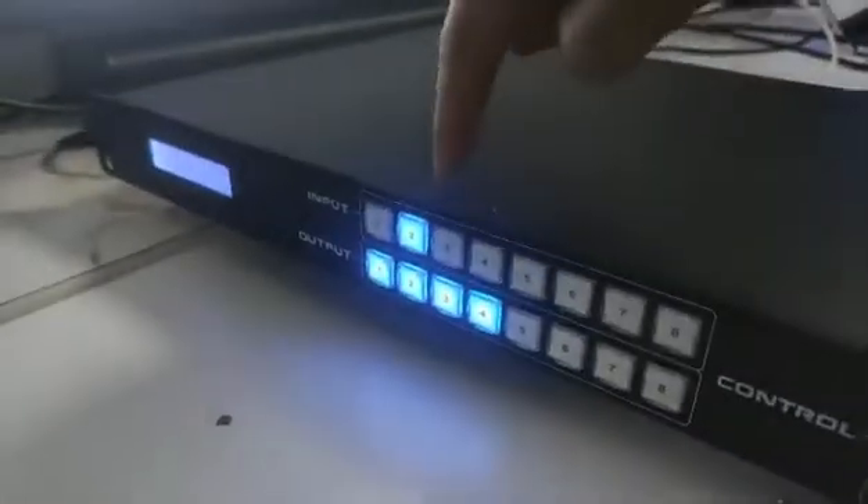We just click the first command. We can hear the beep sound and the signal is coming out. It's working. Thank you.